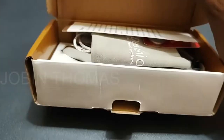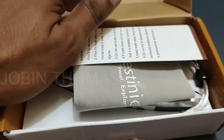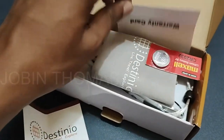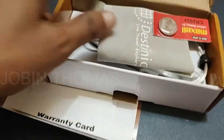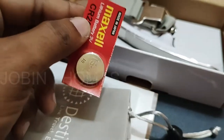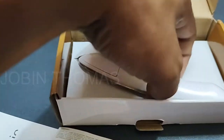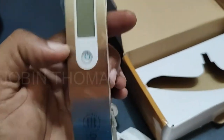Let's open the box and check what we get inside. Contents include: user manual, warranty card, storage pouch, battery, and the luggage scale — Model DLS-01. Maximum capacity is 50 kilograms or 110 pounds.